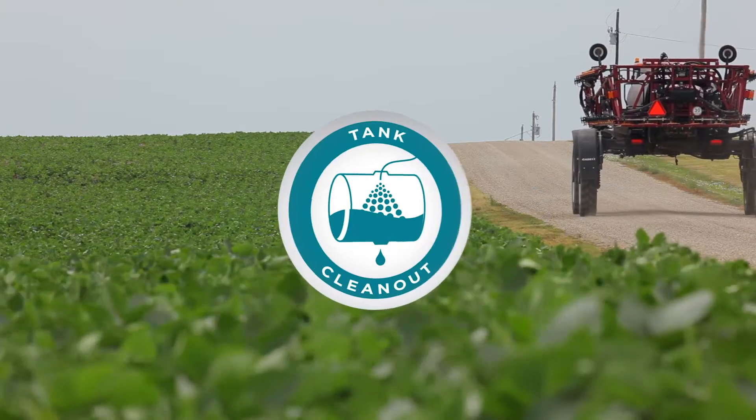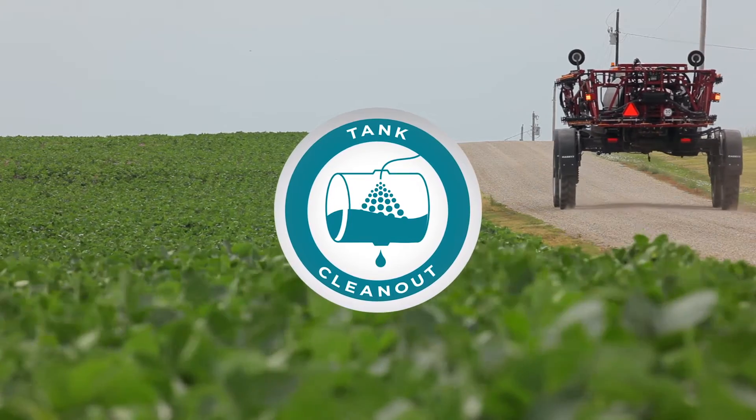When spraying Enlist Duo herbicide, delivering the correct rate at the correct timing and monitoring environmental conditions in order to minimize the potential for drift and volatility aren't the only things you need to be concerned with. Sprayer clean-out following the application is just as important. I'm going to walk you through the process for cleaning out a sprayer after applying Enlist Duo herbicide. Following these steps will help minimize the potential for sprayer contamination and damage to sensitive crops.